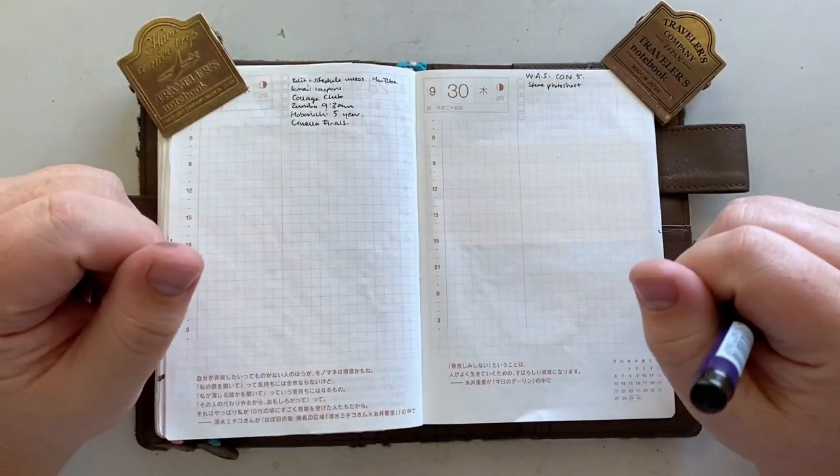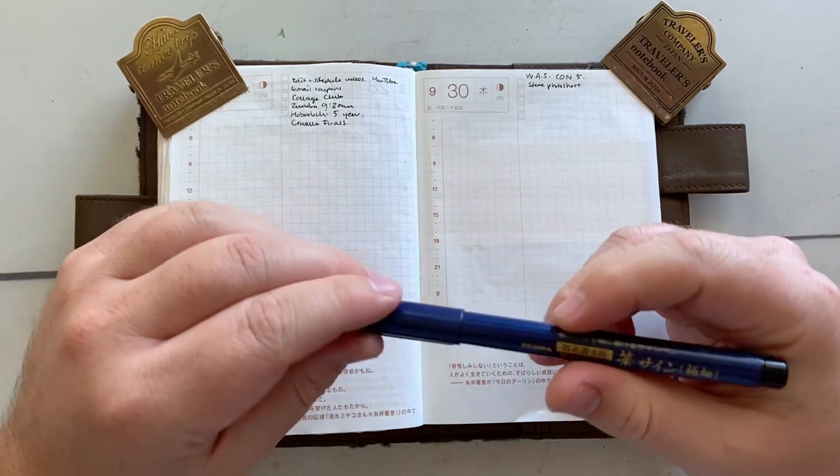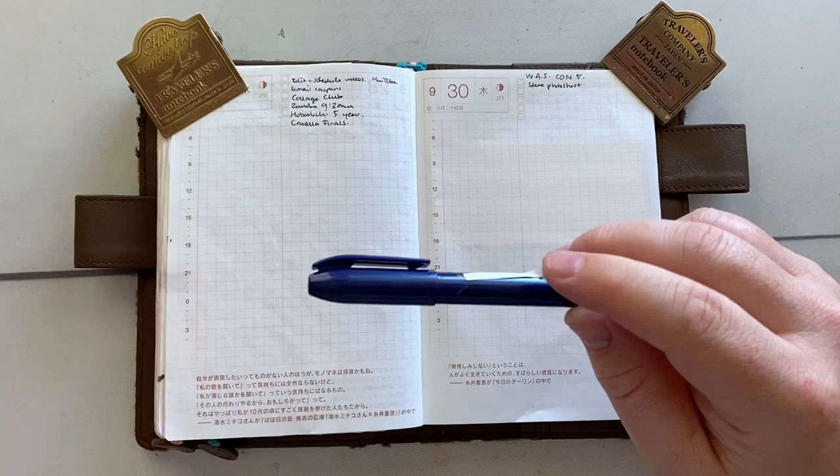G'day friends! Welcome to A Page in 10. My name is James. Welcome back to my channel, and welcome if you're new. Today I'm going to be using a brush pen and we're going to be doing profiles — face profiles.